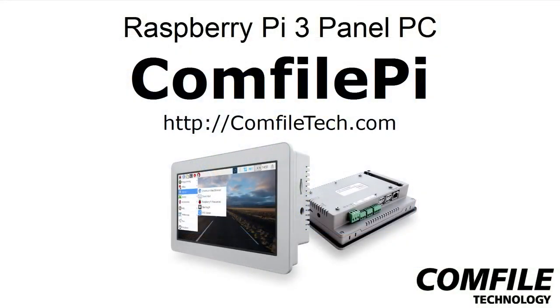For more information about the Comfile Pi, please visit us at ComfileTech.com and thank you for watching.